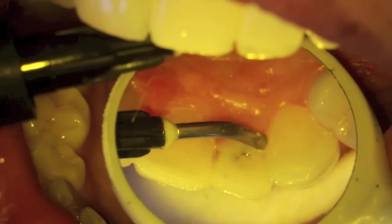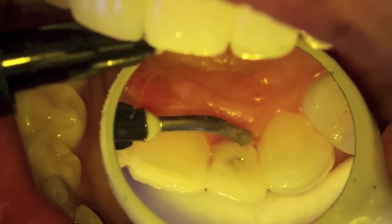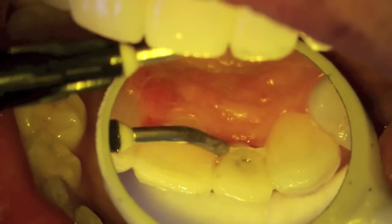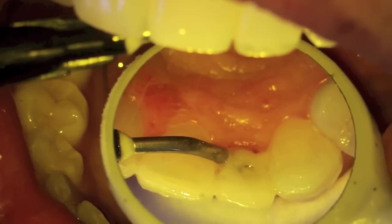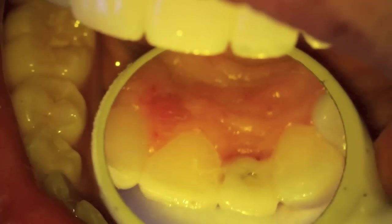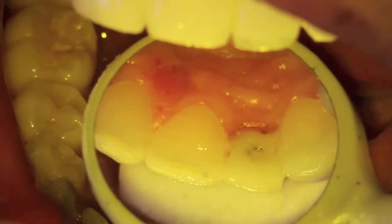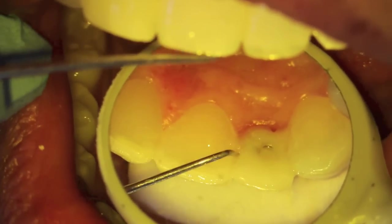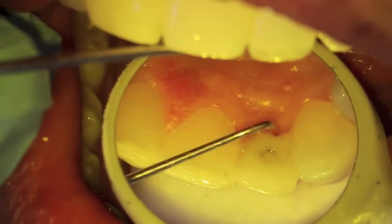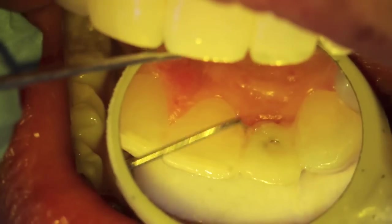The tooth itself was touching too much, so we took some articulating paper and adjusted the bite so that the patient would be able to keep the tooth in place until she sees her dentist back home. When she bites down, you'll see the little mark on the tooth and we adjust that. Because she has a tendency to grind her teeth, when you look at her front teeth you'll notice some of the stress fractures.